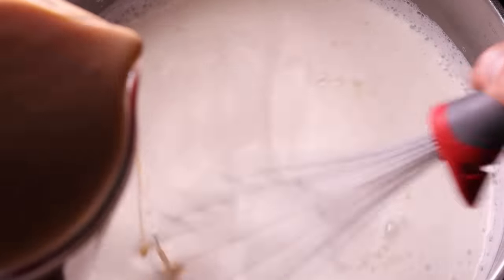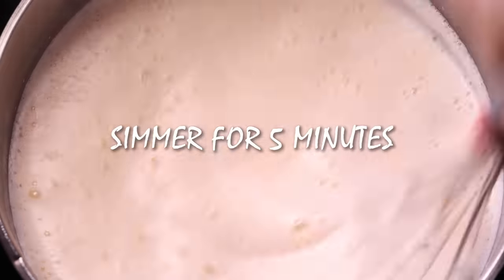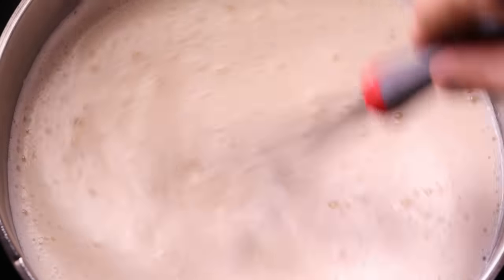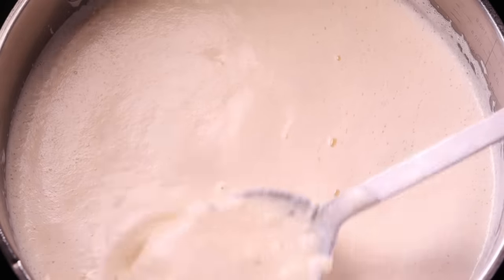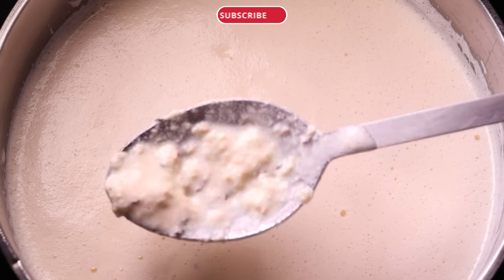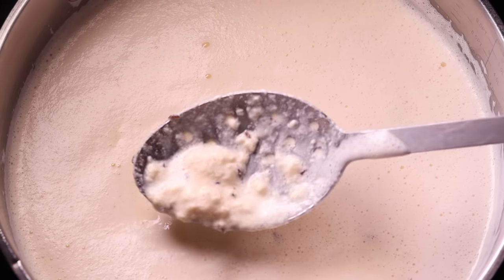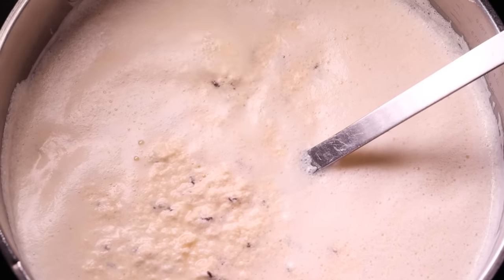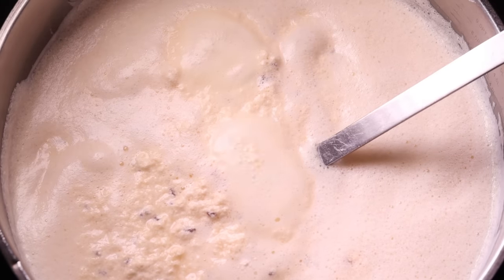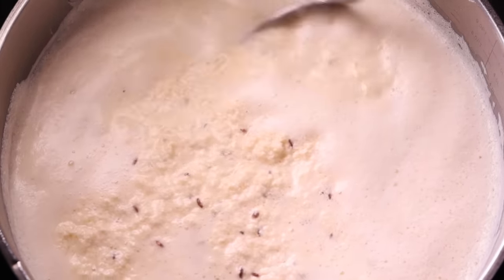Once you've combined all the ingredients, leave the mix to simmer for around five minutes. Nothing much may happen during the first couple of minutes, but once it starts bubbling and slowly boiling, you will see the curd separate from the whey. This is what it should look like — chunky milky liquid. First there will be small chunks, but after a couple more minutes it will solidify. Once the timer goes off and you see the mix being nice and chunky, you know it's ready. If it's still a bit watery, leave it for longer — but mine is definitely ready.